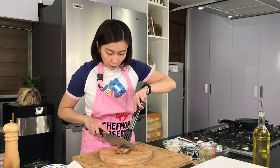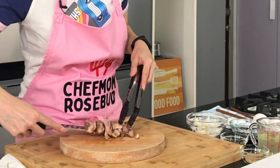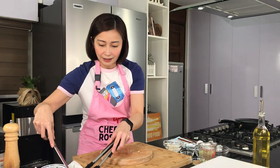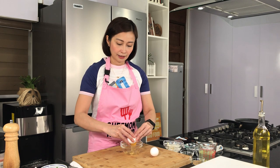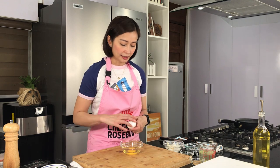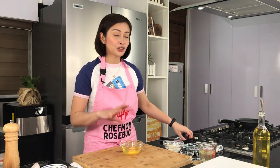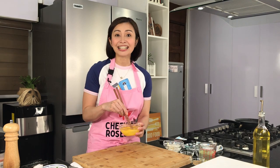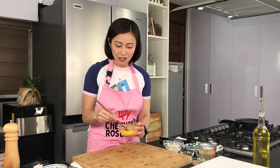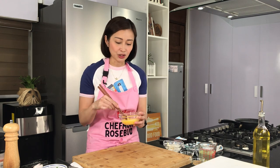Hindi pa ito talaga lutong-luto — don't worry, kasi we will finish this off dun sa ating sauce. So depende, kung gusto nyo ng mas maliliit pa, pwede rin naman. Lagay ko lang siya dito sa ating plate. And then we have our eggs here — let's just crack it dito sa ating bowl. And you just mix it very lightly. Hindi kailangan magsama completely yung ating egg yolks at egg whites — very light lang. Kailangan medyo meron pa rin separation of the egg whites and the egg yolks para mas maganda, mas fluffy siya when we add it to our dish.